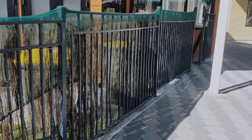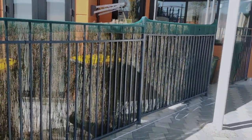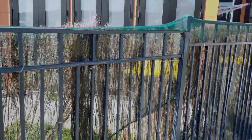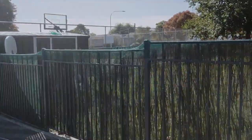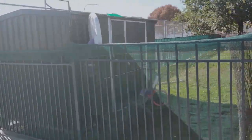Because I guarantee kids are going to be wanting to climb over this fence and use it like a ladder. And you don't want to have to come along like this customer has and insert pieces of bar inside of your fence just to stop kids from wrecking it.